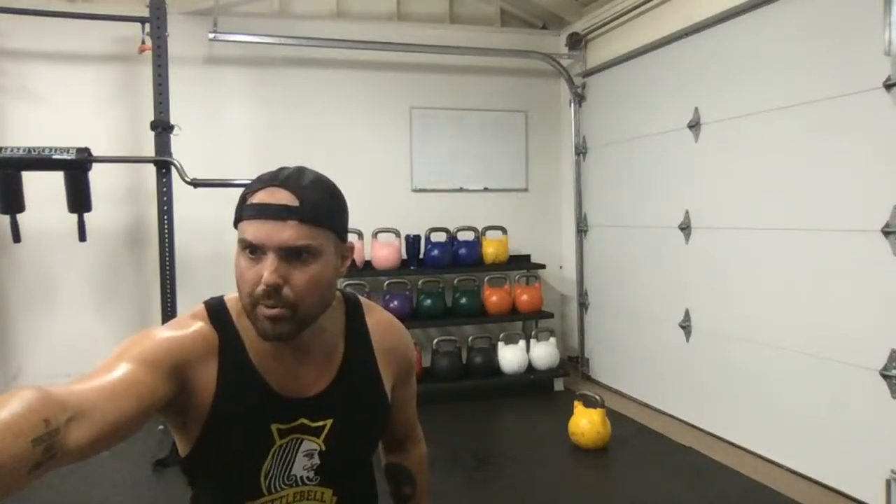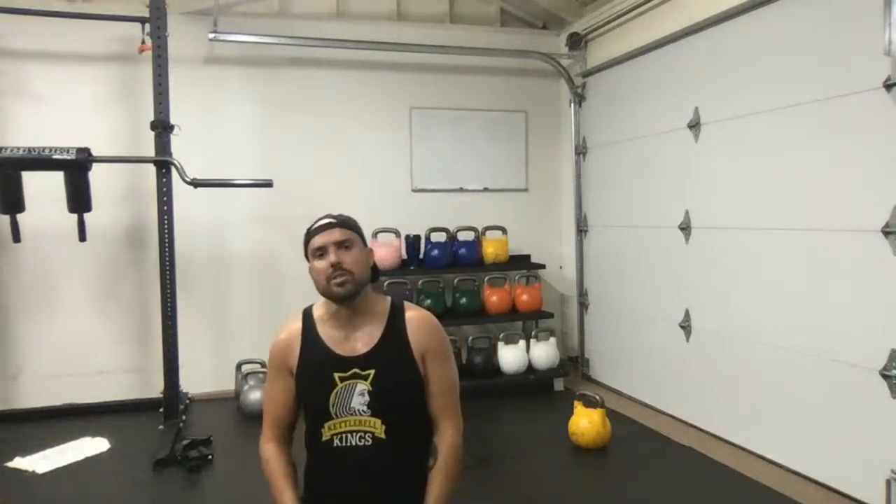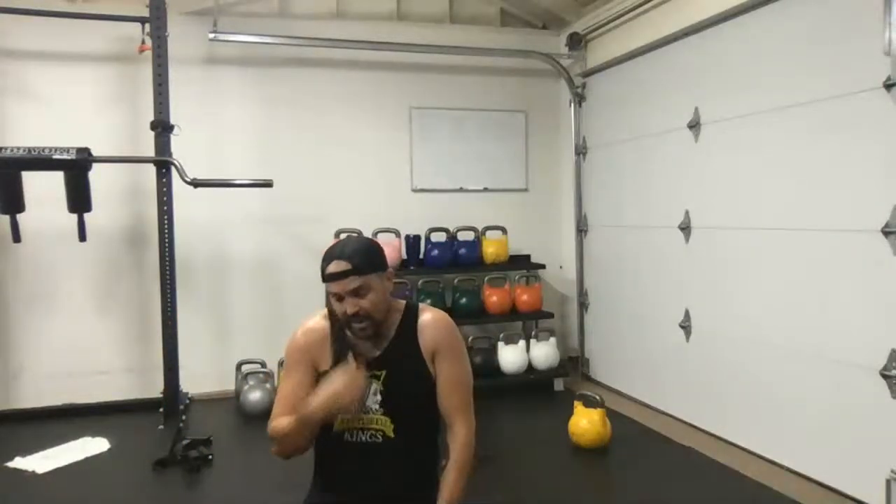Make sure to check me out at kettlebell exercises. Spoiler alert — lots of kettlebell stuff on there. Make sure to check out all the awesome live coaches on here as well. Thank you so much for joining me.